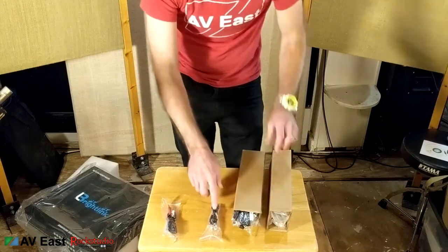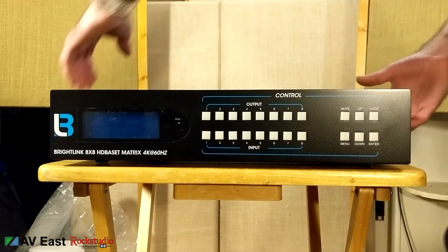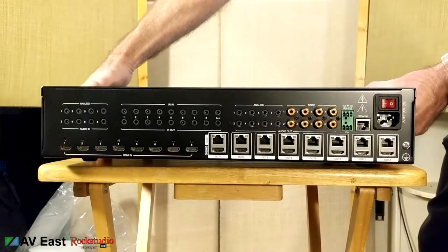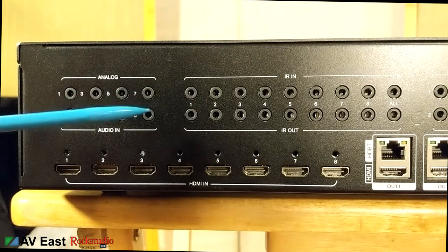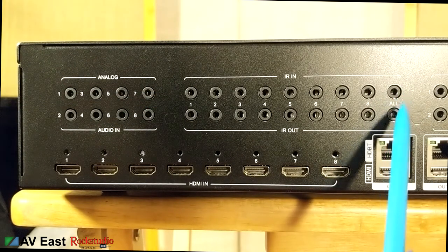These boxes contain the infrared receivers and emitters. Let's take a look at the back panel. You've got analog audio inputs one through eight, your HDMI inputs, and infrared inputs and outputs one through eight. There's also a ninth set of jacks labeled 'all.'